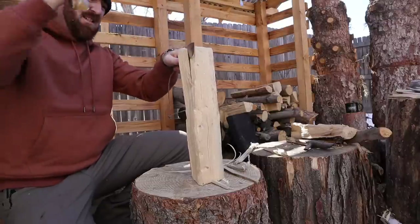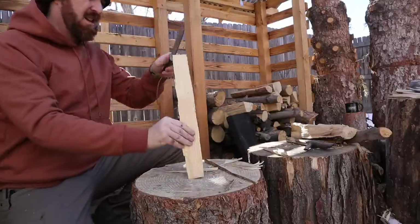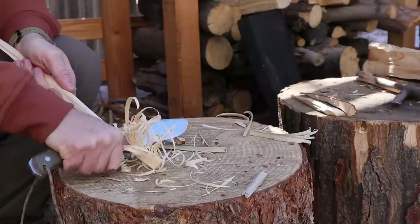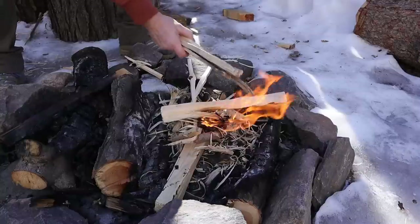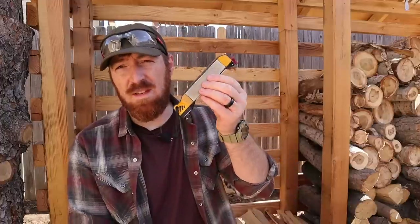With that 0.19-inch thick spine and the balance point right there at the guard, the convex edge means it doesn't lose any of its finesse. It can still do those really fine curls to help you get a fire going or other detailed cutting that you might expect a larger knife to fall short on.